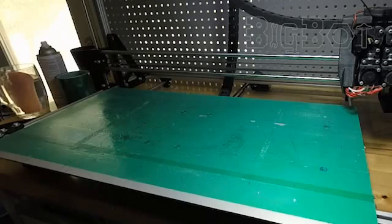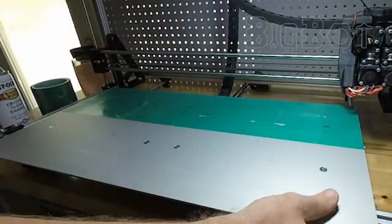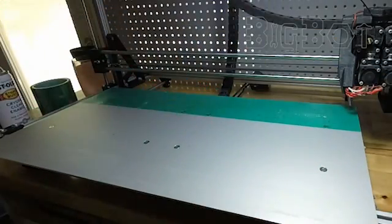This is what our printer looks like after 50 prints using PET tape. So to begin, we will start with a clean bed. As you can see, the tape pulls off easily — no need to wrestle with scraping pieces of tape or using acetone to chemically clean.